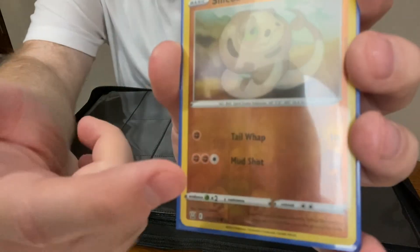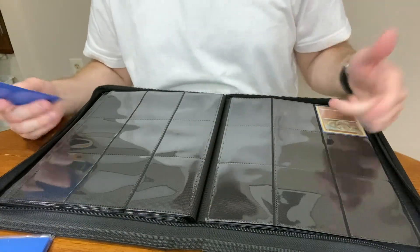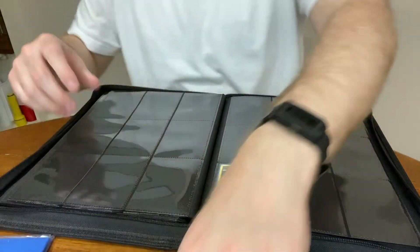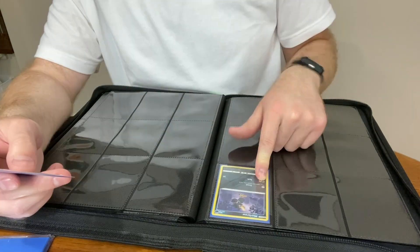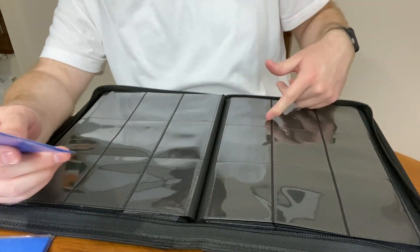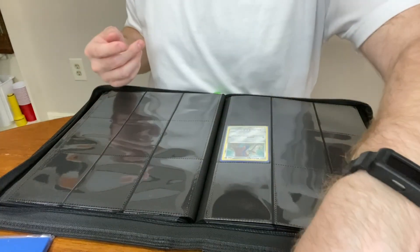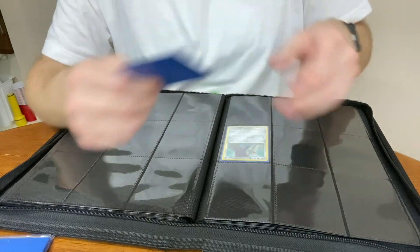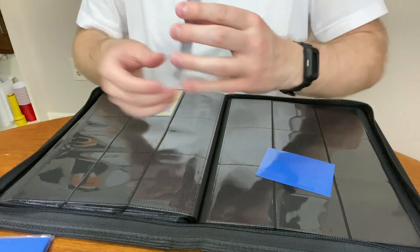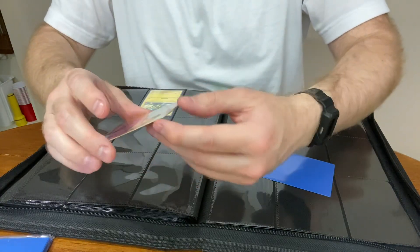Nine, 18, 27, 36, 45, 54, 63, 64, 65 — this should be 74. I like this, we're getting in there. So 72, 74, 83, 82, 81 — first holographic. I like that it's a little harder to see in the sleeve — you can see the fighting type symbol is in the holographic section. Nine times ten is 90 — we're learning math today. 90 plus nine is 99, then you go to 108.